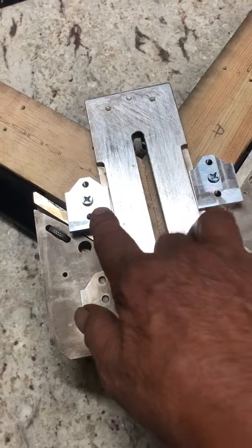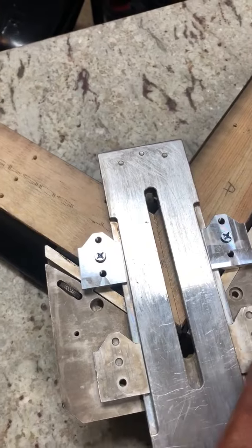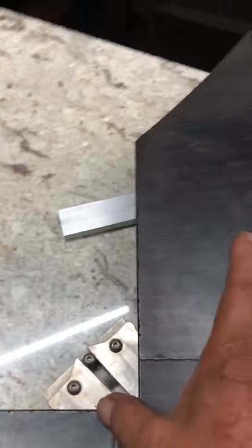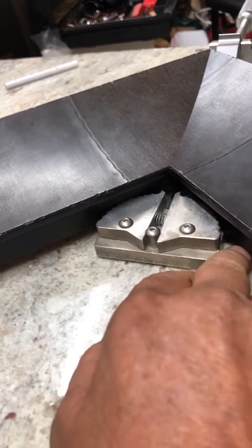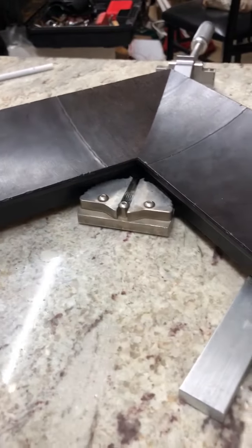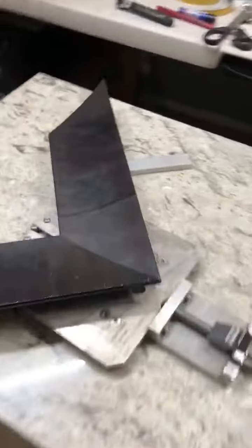That's one point of support from the back of the molding. Now the second point of support — we have three support points total. This is the second point where the jaws bite into under the lip, the inner of the frame, and push and tighten as you turn the handle clockwise.